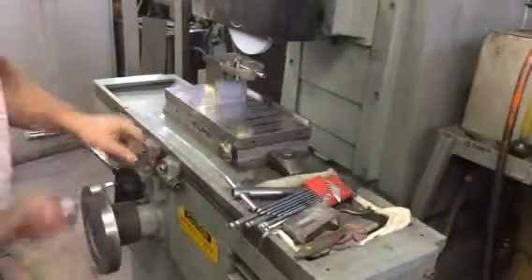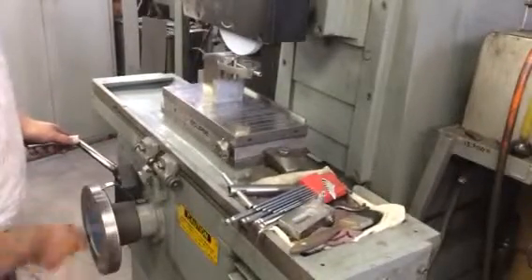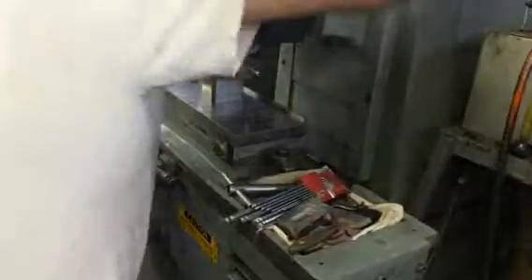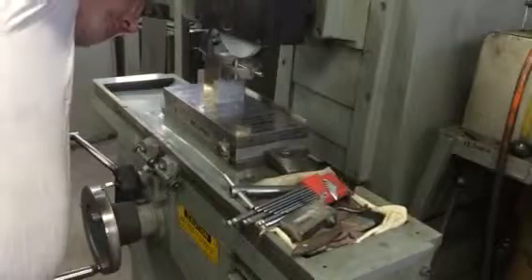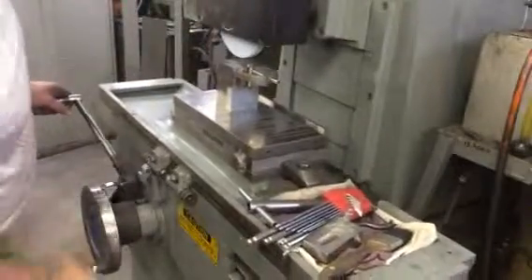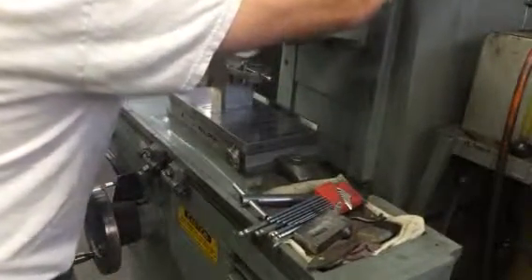We go in and I only want to take like one or two thou off of this. I want them all to be the same size. So you just keep going down until you touch — see a couple sparks — then take another, say, two thou.